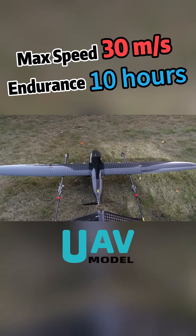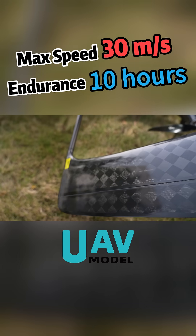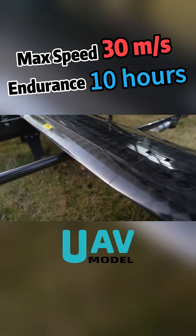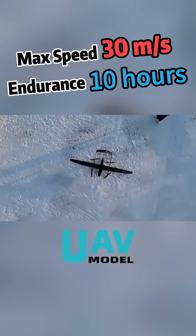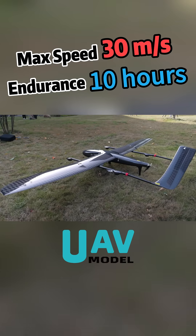The design concept of the Z-3D-15 is to deliver a long-endurance, high-performance aircraft that's low-cost, efficient, easy to use, and reliable. For more information, please visit our official website.